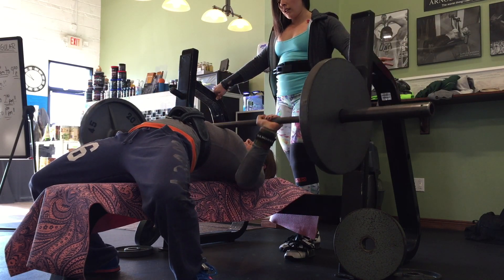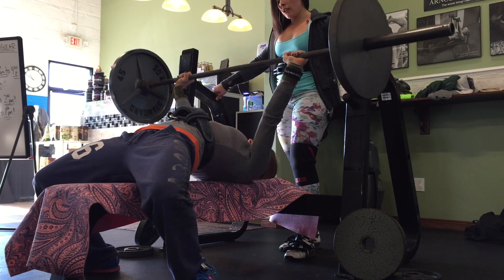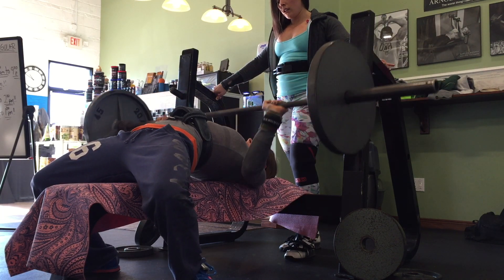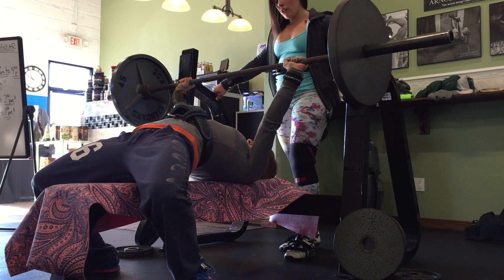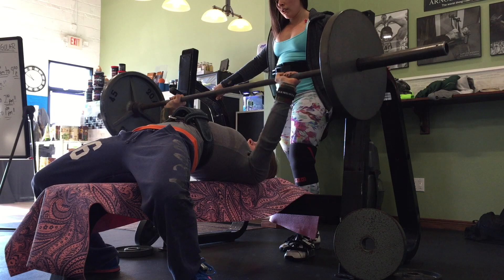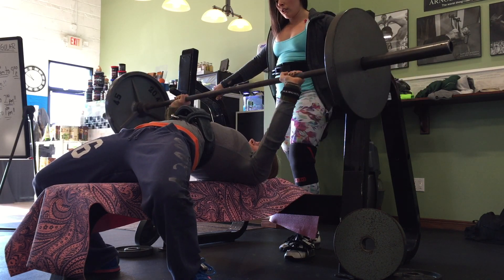My bench has actually been progressively feeling better. It's been my weakest lift overall — I only hit 170 at nationals, with a 347 squat, 170 bench, and 375 deadlift. Hoping to improve on those goals for the Arnold this year.